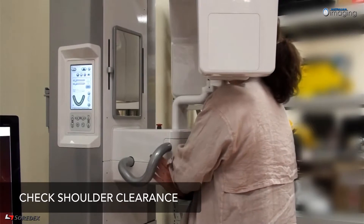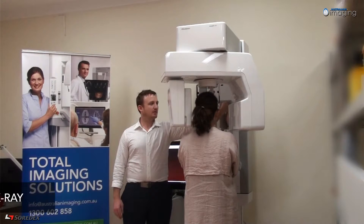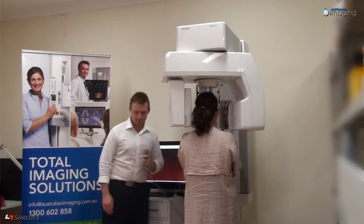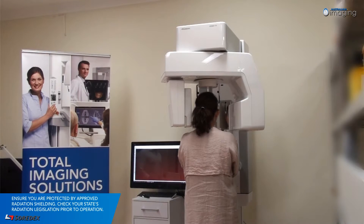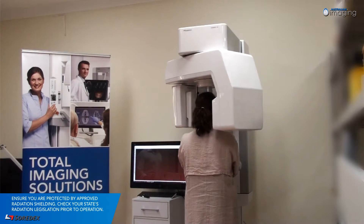Check the shoulder clearance and ensure the patient crosses their arms and holds the machine handles. Select your desired exposure level on the control panel, protect yourself from radiation, and then press and hold down on the exposure button. During the exposure, you will hear a high-pitched beeping sound and the exposure warning symbol will appear on the control panel.